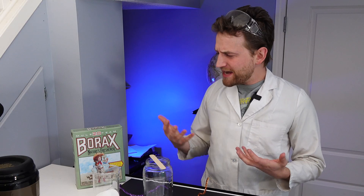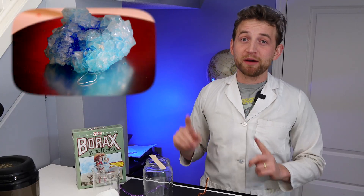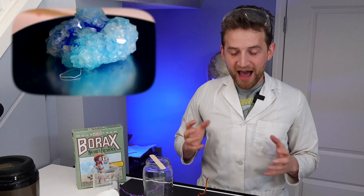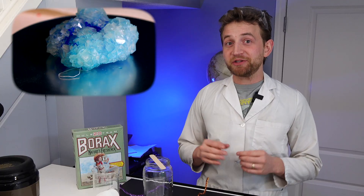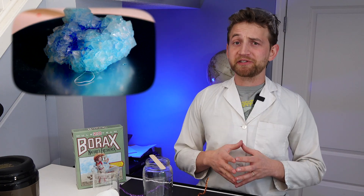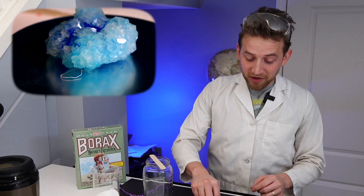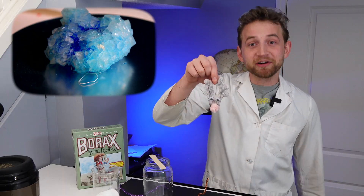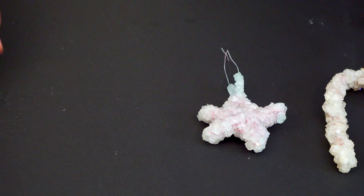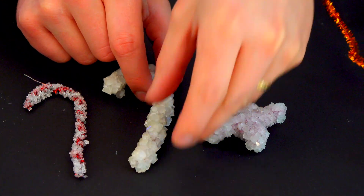A couple of weeks ago I made a full episode on how to make borax crystals, and if you want to go check it out, you can find it up here. But today I want to focus on how to make Christmas decorations using science, following the same procedures of making that super saturated solution, but focusing a little bit less on the science and a little bit more on how to make really cool Christmas ornaments made out of crystals. They look amazing and your kids will love to make them with you.